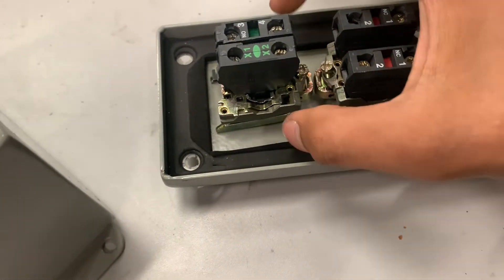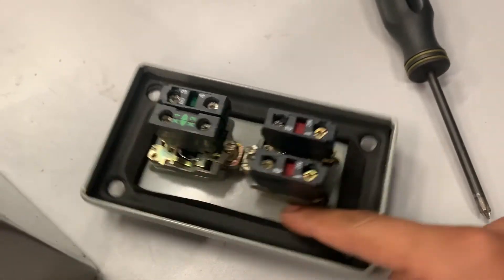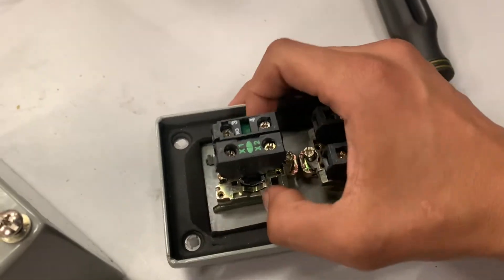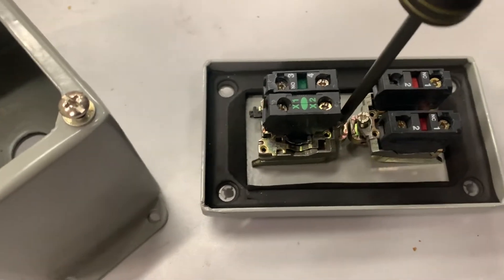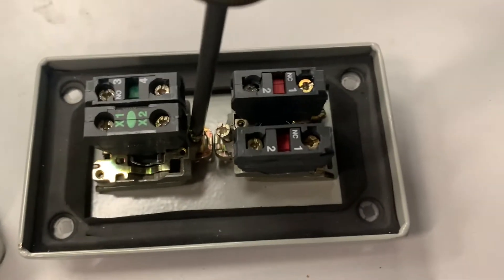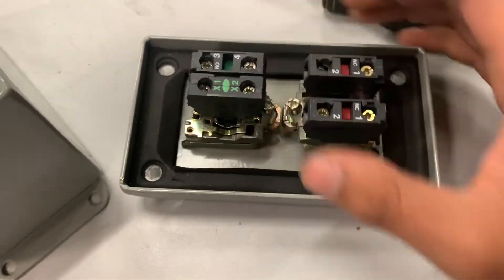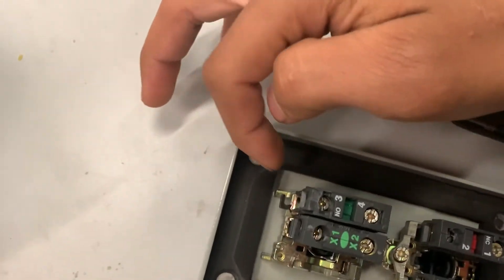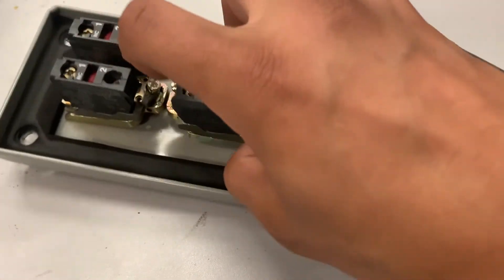The way these work is they have a little screw right here that tensions the bracket to the control box — it pushes against it to keep it steady. The first thing you have to do to take these apart is loosen that screw up, and once you do, you're able to wiggle it around. Then, back here, there is a little lever that you have to pull at the same time you pull up on the contacts themselves.